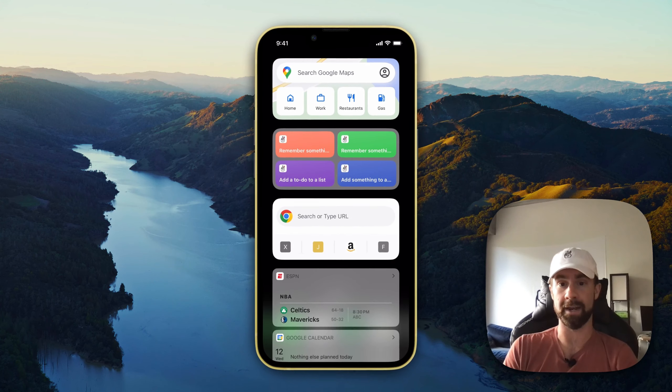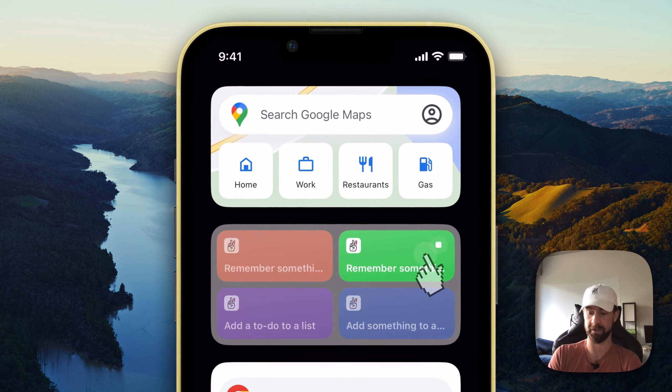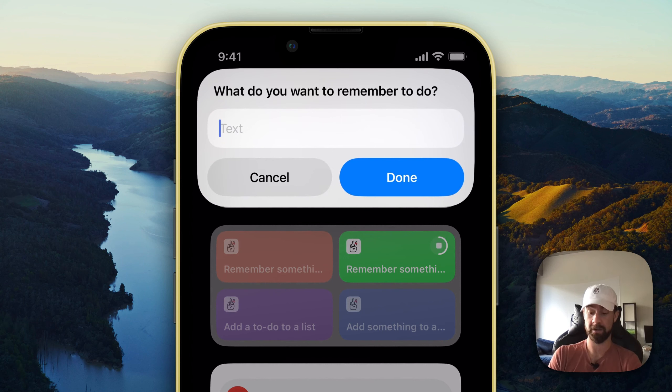Now let's go ahead and add a to-do to our day. We'll do that very similarly by clicking on 'Remember Something To Do.' Once again we'll give it access. 'Take out the trash.'